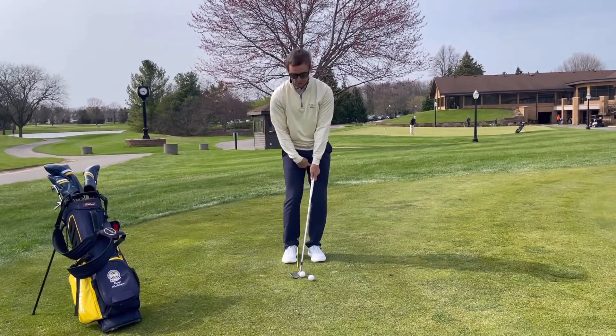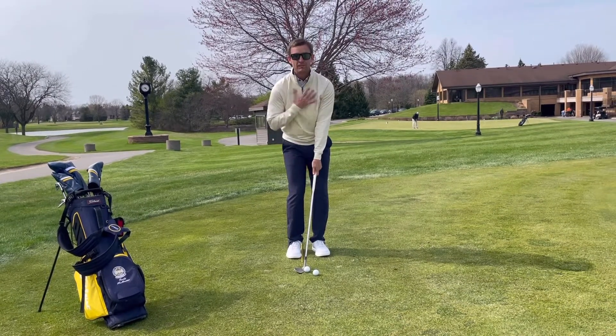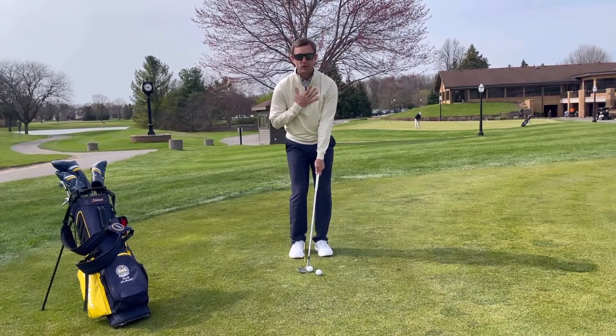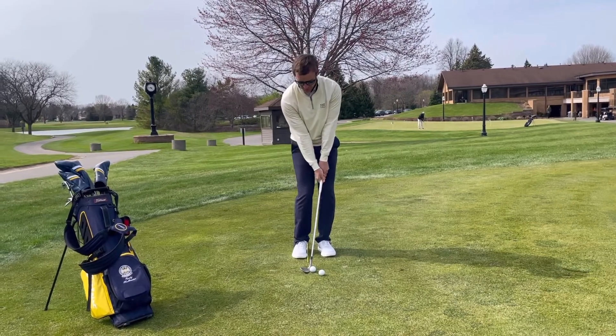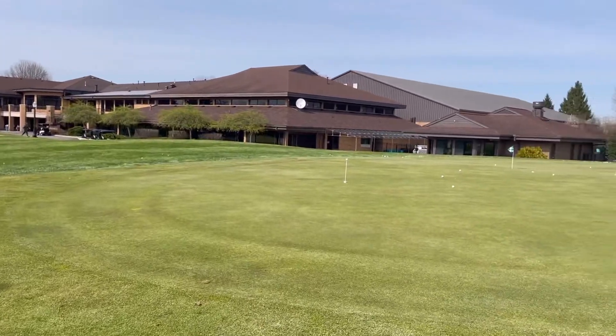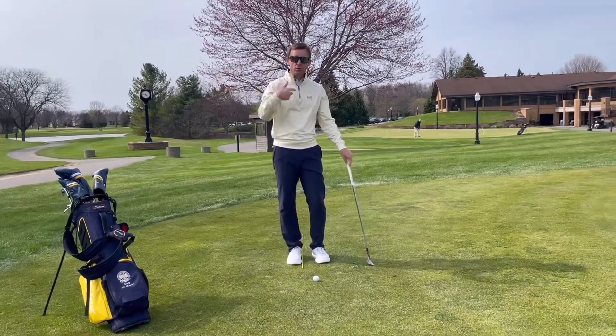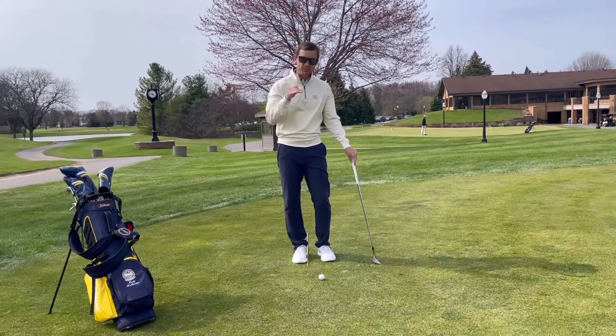My weight's still forward, the handle is still forward, and I'm still going to let my arms and the club be energized by my trunk and by my torso. This will create a higher lofted shot that's going to be about half the distance in the air and half the distance on the ground. The ball traveled a little higher and rolled a little bit less, which brings us to ball number three.